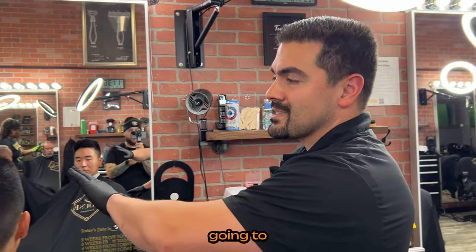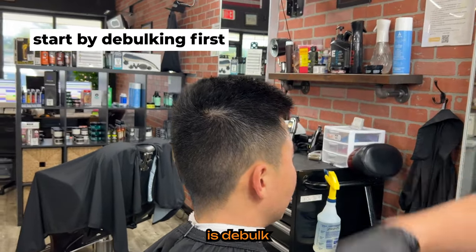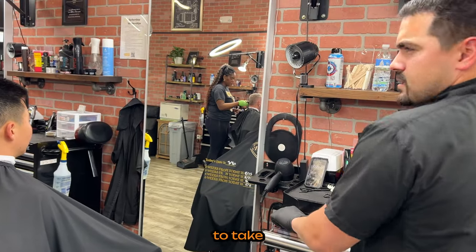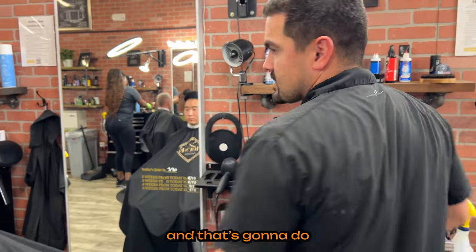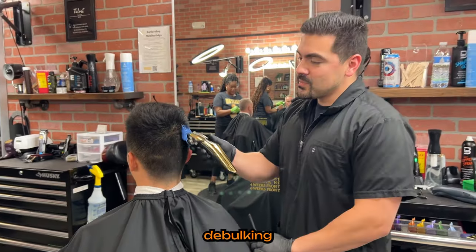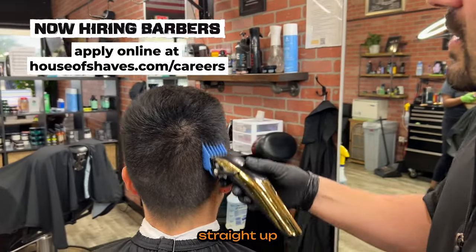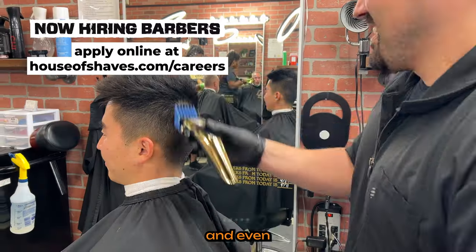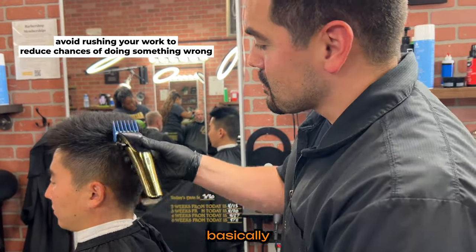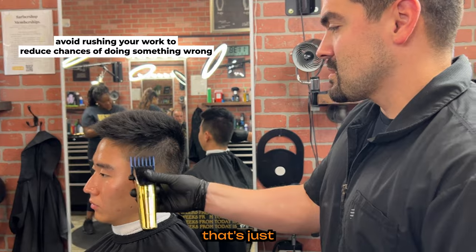First thing I'm going to do is debulk. It's not too necessary in this case because it hasn't been a long time since his last haircut, but I like to debulk first so I can see what I'm doing when I start making my lines. These are my Gamma clippers, and I'm going to take about a number three guard. I'm going straight up — not following the shape of his head — making all this hair nice and even. I'm only going about halfway up and clearing that with the three. Everything below that I'm not touching; that's just going to be a waste of time.